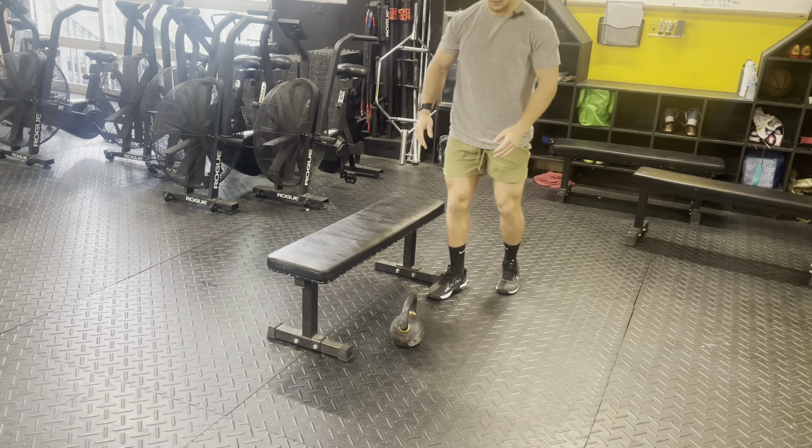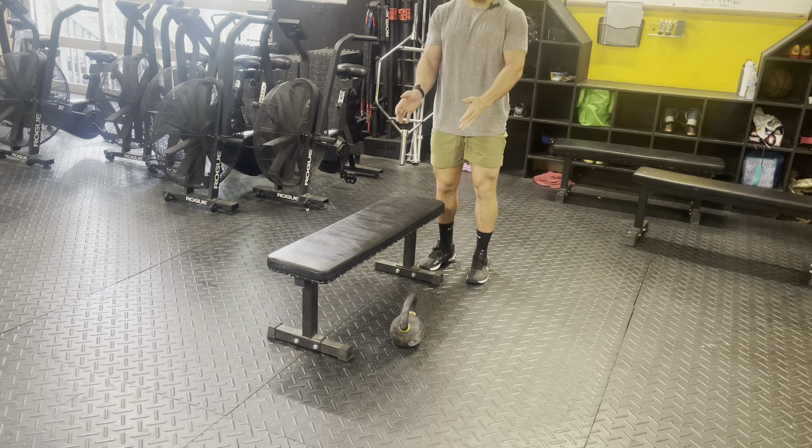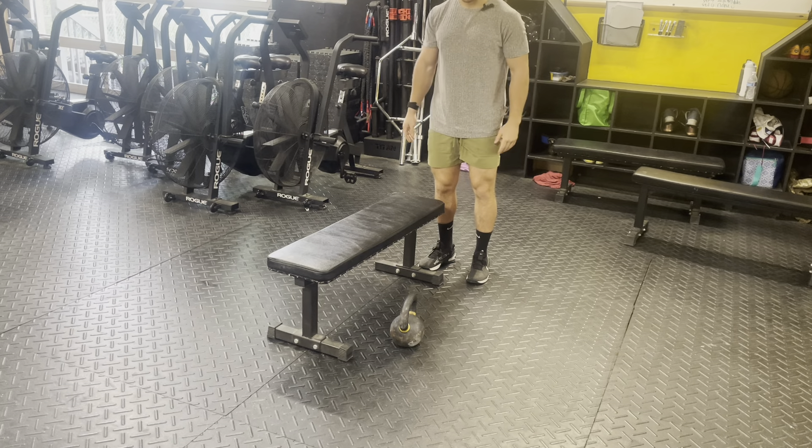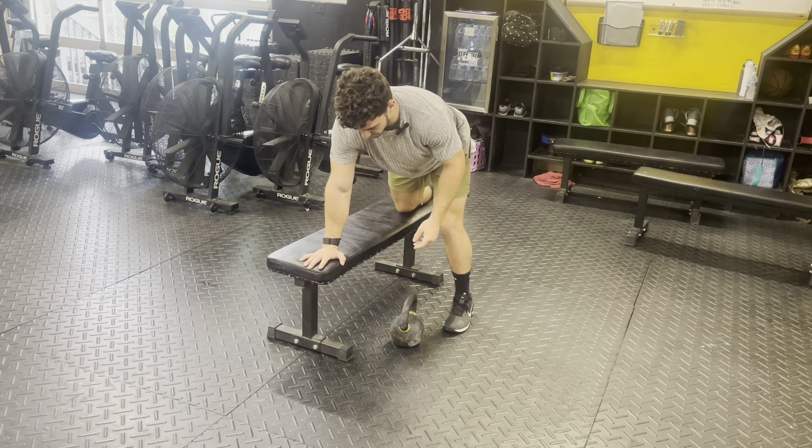To start this movement, the kettlebell will start on either side of the bench. If the kettlebell is on the left side of the bench, my opposite knee will go on as well as the hand to the corner.